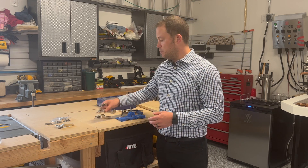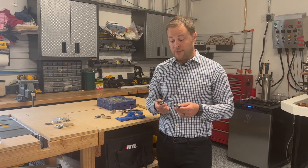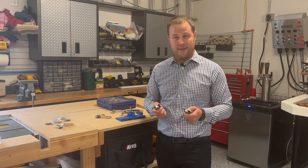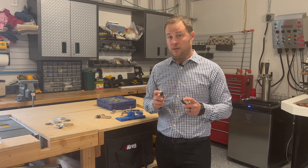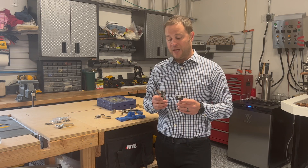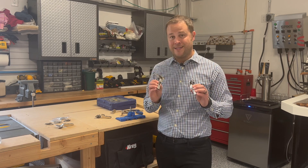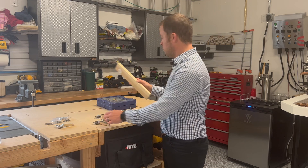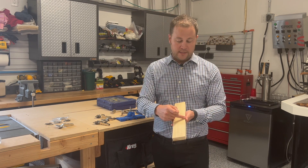I've been using Blum hinges on the last few projects. Blum is actually known in the industry for being some of the best hinges — you do pay for it, they are certainly more expensive, but the quality is impeccable. While I was poking around on the Blum website one day, I found that they actually have a spreadsheet which helps you know with their particular hinges exactly where you should drill your holes. What we're looking for is the boring distance, and that distance is called an offset.